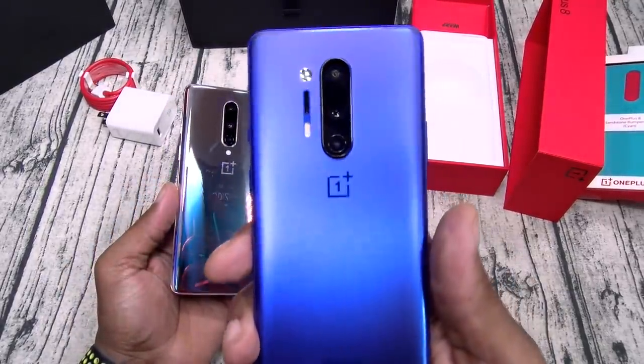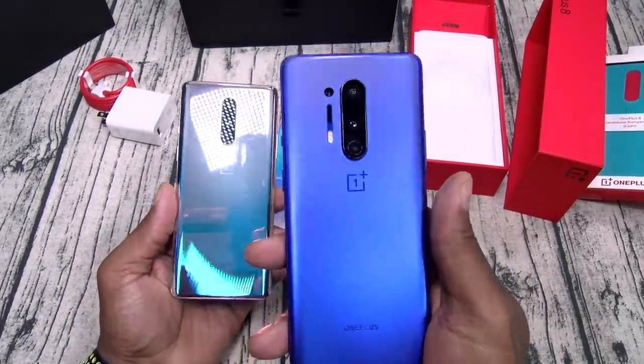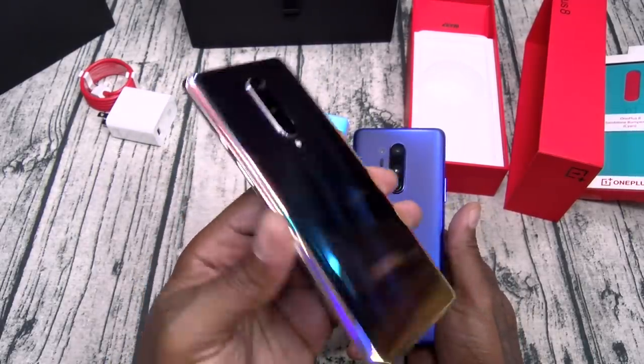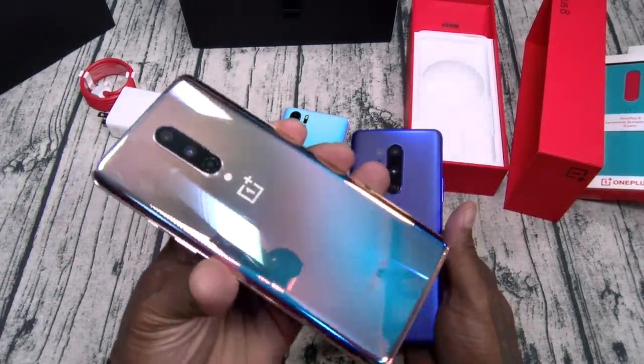On the 8 Pro you got a gel skin case that said 'never settle' on the side. This one — no case included. But if you get this galactic glow, you're not gonna want a case anyway.